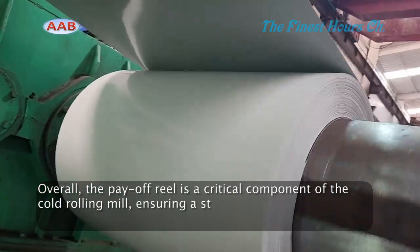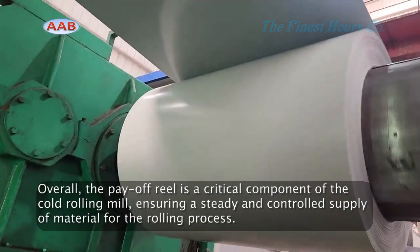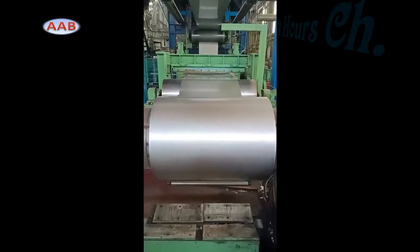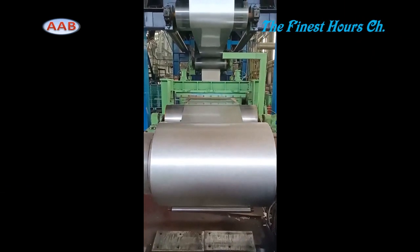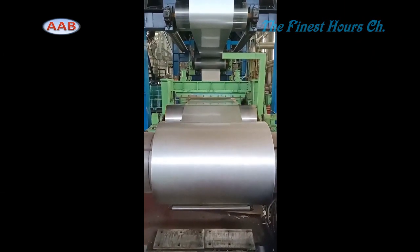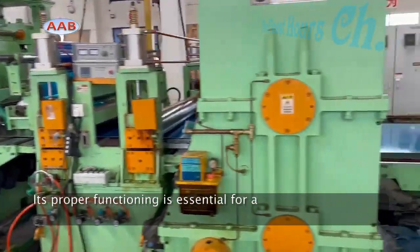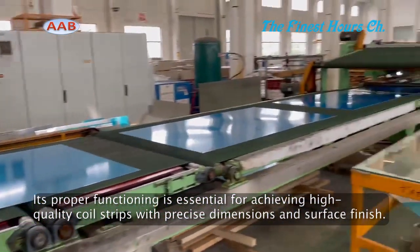Overall, the payoff reel is a critical component of the cold rolling mill, ensuring a steady and controlled supply of material for the rolling process. Its proper functioning is essential for achieving high quality coil strips with precise dimensions and surface finish.